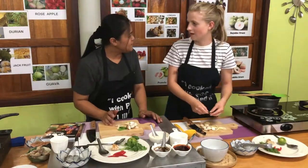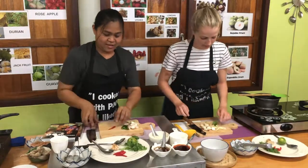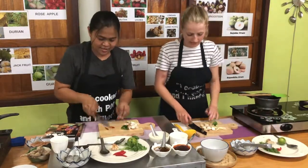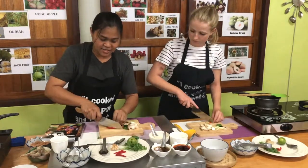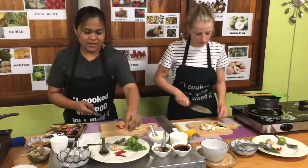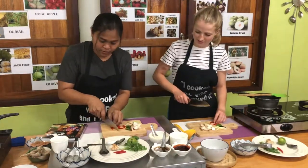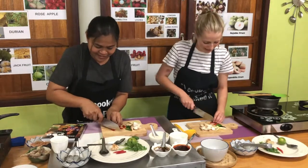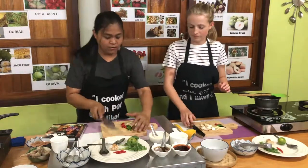Do you like spicy? A little bit spicy. Cut it in half. So if it's not too spicy, big chunks. If you're not spicy, you cut the chili and then squeeze it, do it smaller. For Thai people, put a little more. If you're Thai, have a lot of spice. You can add everything in the pot.